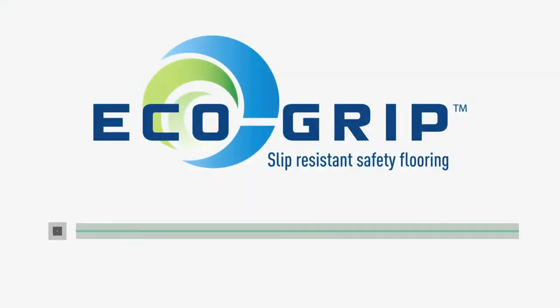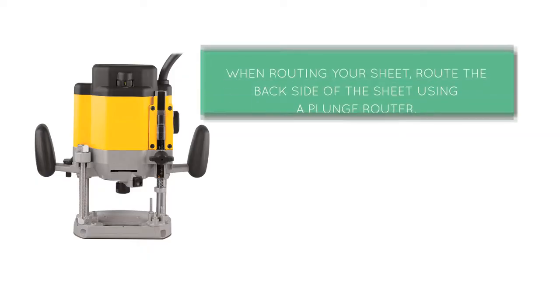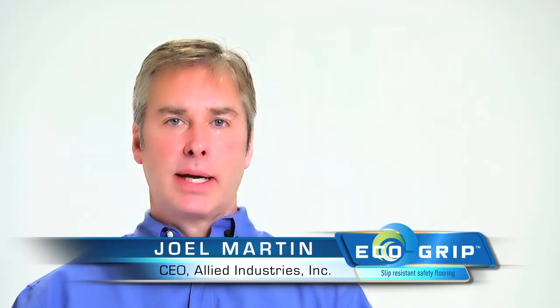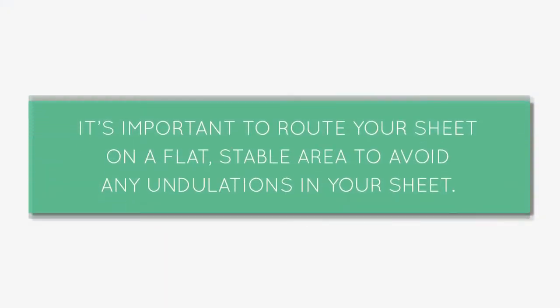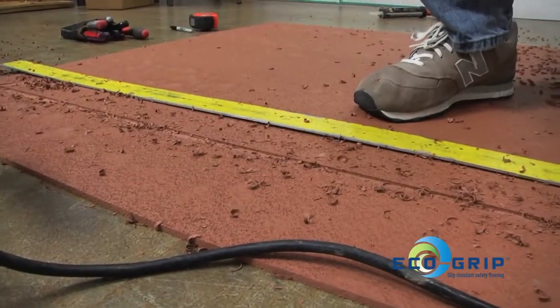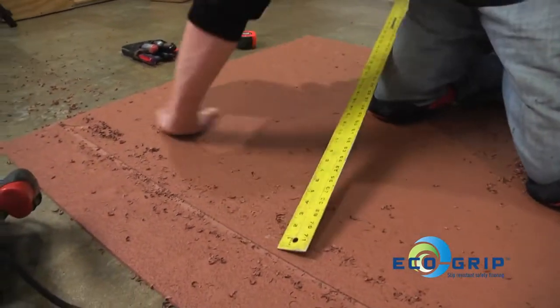In this segment we'll show the proper techniques for floor routing and heat welding. When routing your sheets to achieve your kerf for your cove base, you will route the backside of the sheet using a plunge router. It's important to remember that when routing your sheet for cove base, the sheet needs to be on a flat, stable area so you don't have any undulations. The plunge router will follow any substrate undulation, so be sure you're on a good flat surface or on a pallet of material with plenty of material underneath to support the sheet.